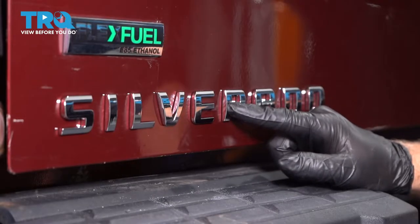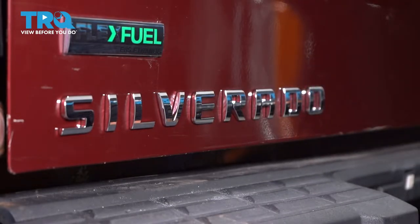In this video, I'm gonna show you how to replace this emblem on this Chevy Silverado. Let's get into it.